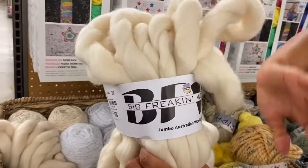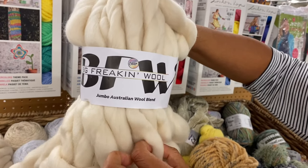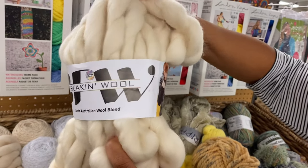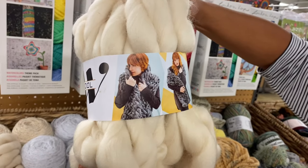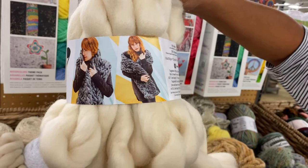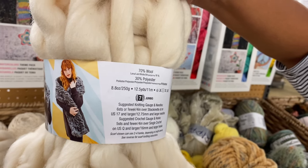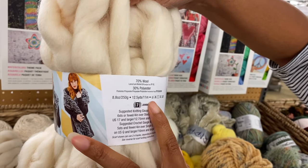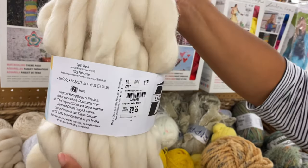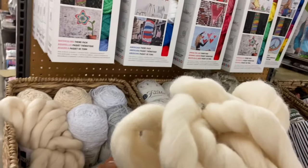Speaking of thick — look at this. Big Freaking Wool. Australian wool blend — 70% wool, 30% polyester. Wow, that is a statement. I bet that is warm. It's jumbo, 250 grams. 10 bucks. They had quite a bit of it.